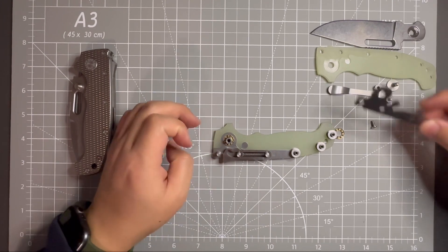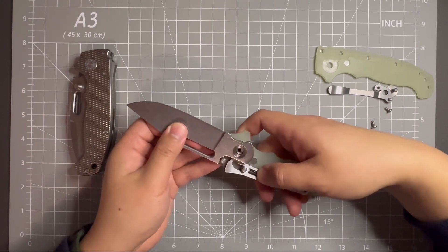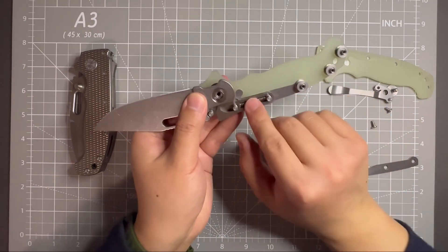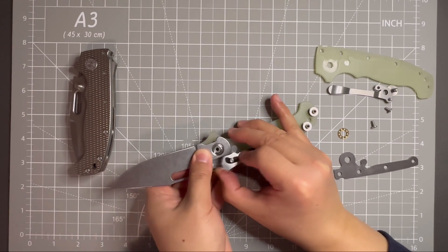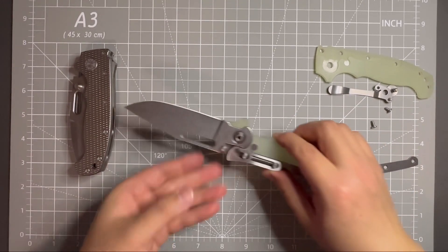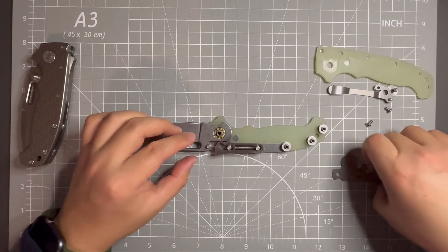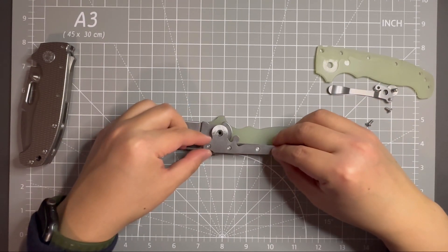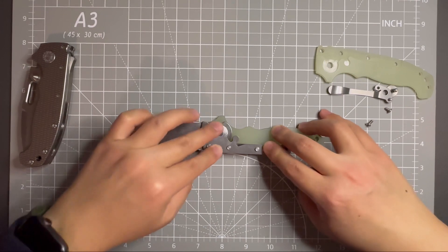Next thing I need to do is put the blade in. Be careful with the spring. You need to move the lock bar a little bit, put some pressure on the spring so that it doesn't move out on you, and then slide it down. Now it's in there. Put the other bearing in, then put the liner back like so. Push evenly — it should sit flush with the pivot.